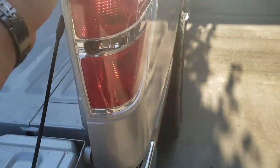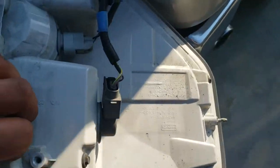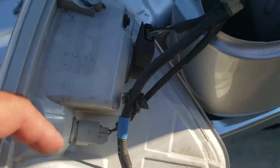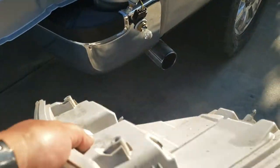What you simply do is just pull back and out it comes. Next thing we're going to do is just remove these pigtails and it should be free. All I did was remove the lights and there it is, it's free.